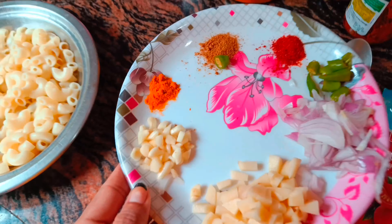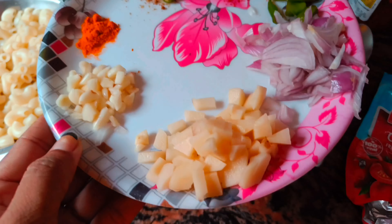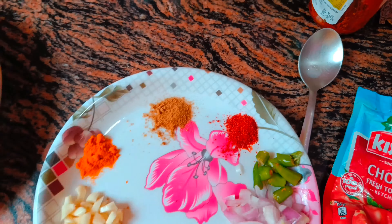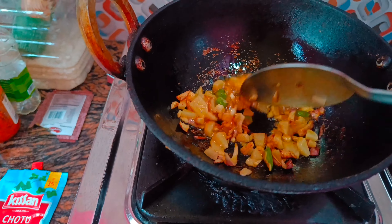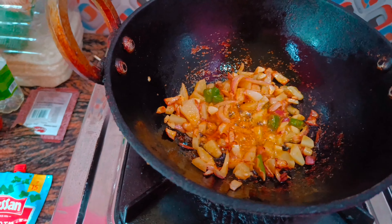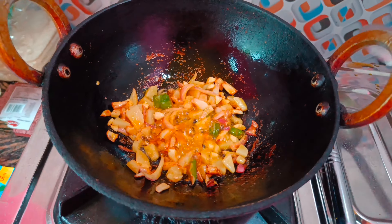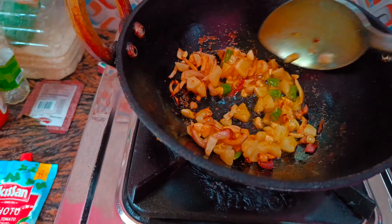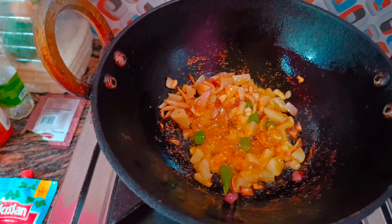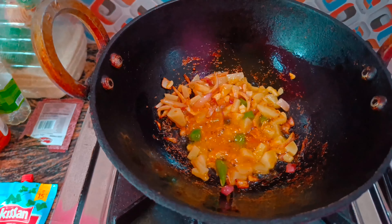I am going to cut it in the middle of the pan. I will start with the pan. I will cut the pan.